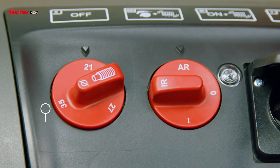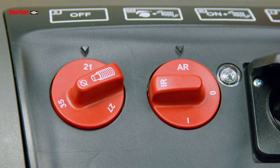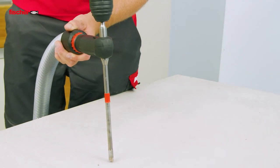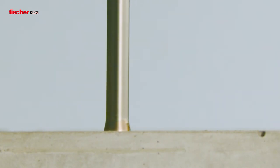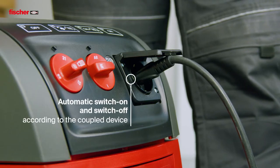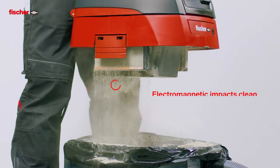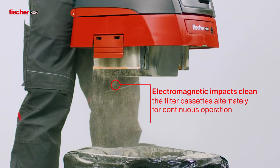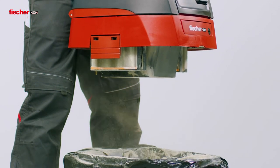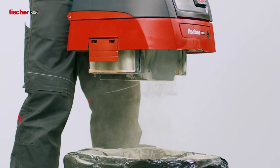The switch is used to vary the suction strength to best suit the connected device. Due to the automatic switch-on and switch-off facility, the vacuum cleaner only operates as long as the electrical device is actually used. The filter is cleaned automatically during suction operation, ensuring uninterrupted work. The powerful motor of the FVC35M ensures consistently high extraction performance.